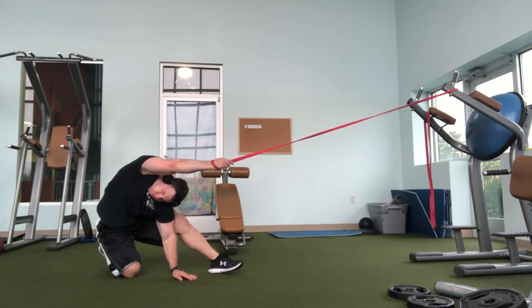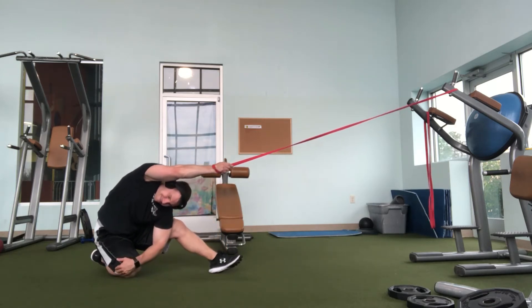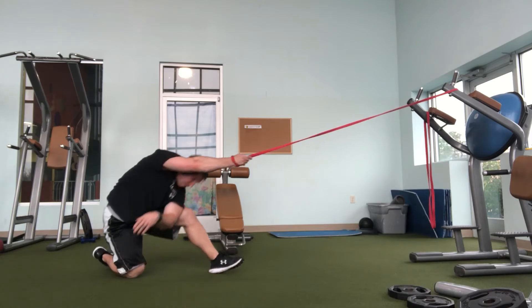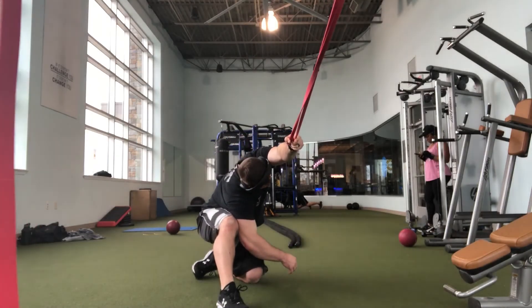I'm using my left arm and even my left leg to help create leverage and more force to get the maximal stretch. I'm also trying to rotate towards the side — in this case, rotating to the right to get an even better stretch on the right lat.